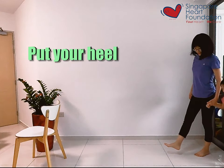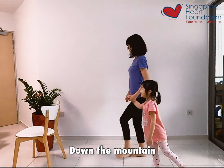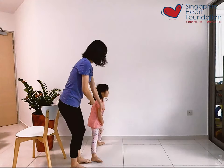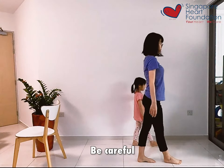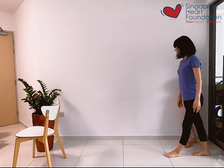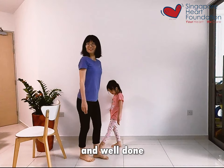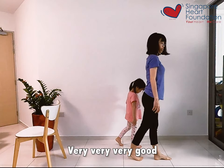Let's go — put your heel in front of your toes. Be careful, we need to walk carefully down the mountain. Very good, let's turn around. Well done. Make sure you balance, be careful. Very good, and then turn around one more time — put your heel in front of your toes. We are almost done — going down the mountain. Very good!